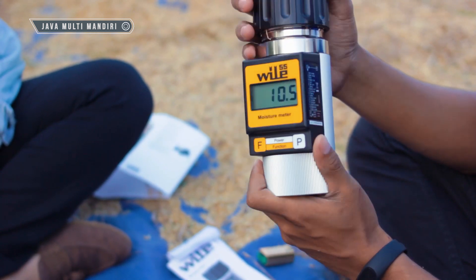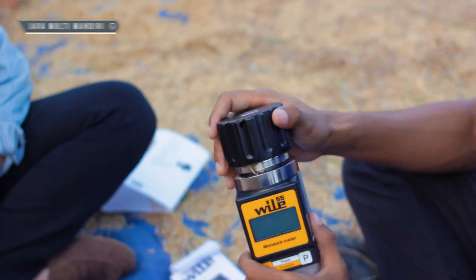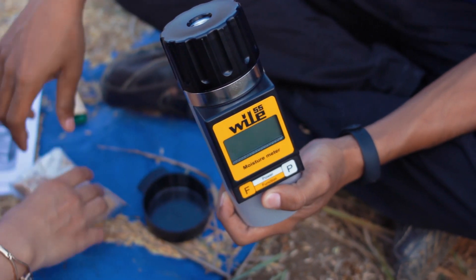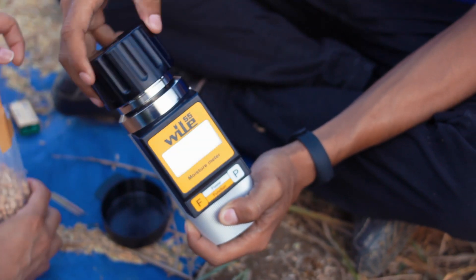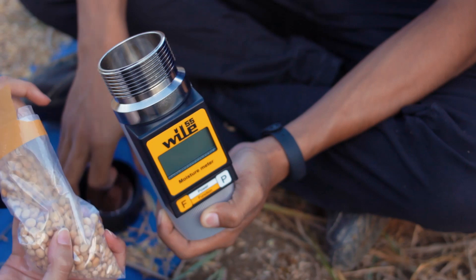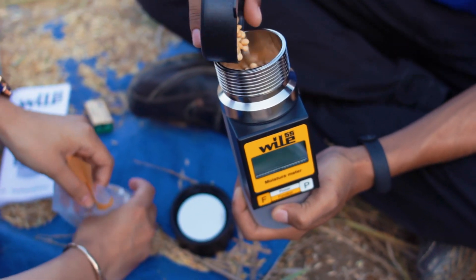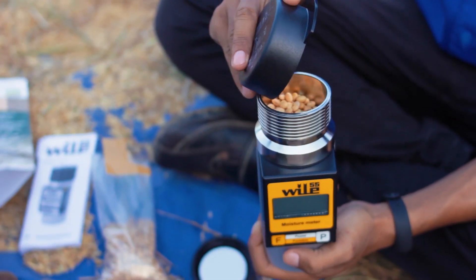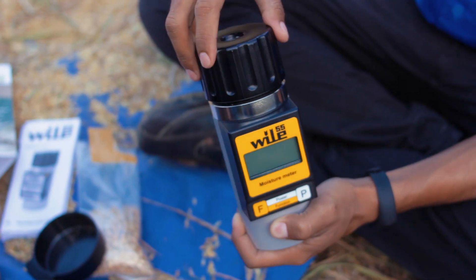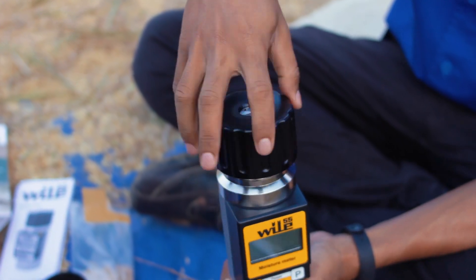Begitulah cara pengujian untuk biji gabah, dan nilai kadar airnya adalah 10,5%. Selanjutnya kita akan mengukur kadar air pada biji kedelai. Seperti biasa, kita masukkan dulu sampel pada titik ukur, satu per empat. Kemudian kita tutup kembali, lalu goyangkan alatnya. Kemudian kita masukkan sampel hingga penuh.